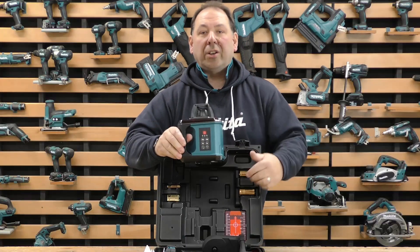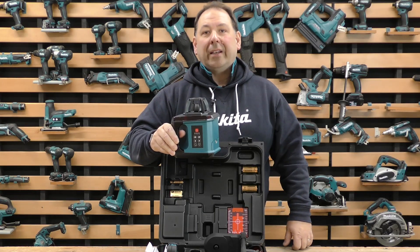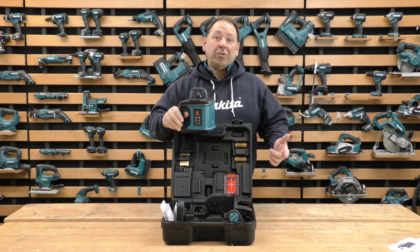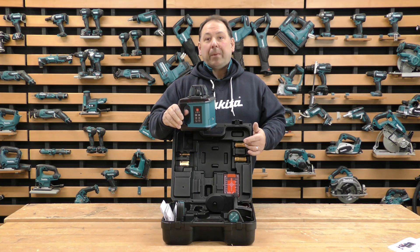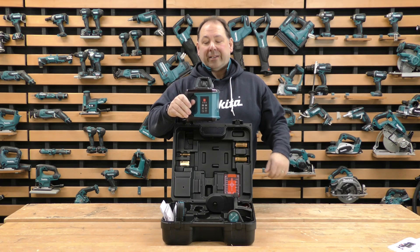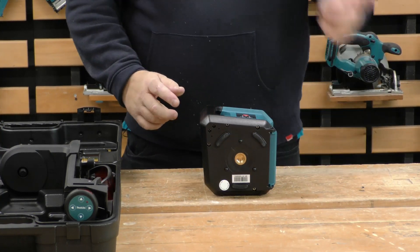The machine itself has controls so you can operate it directly rather than using the remote. It's got a range of 200 meters, and within that 200 meters you can get an accuracy of plus or minus one millimeter over a 10-meter distance. It's got three speeds: 200, 450, and 650. You've also got an IP54 rating, and it'll do self-leveling up to plus or minus six degrees. It can be used on a table or fastened onto a tripod.